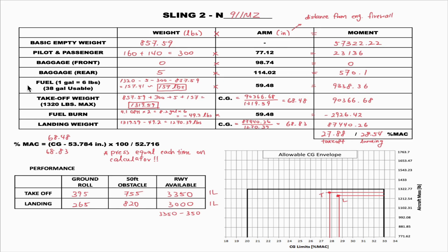The next section is fuel. We need to calculate how much fuel we can carry without exceeding the maximum certified takeoff weight of 1,320 pounds for a light sport aircraft. To do this, take 1,320 minus 5 pounds for baggage, minus 300 for passengers, minus the aircraft weight of 857.59. The remainder — about 157.41 pounds — is how much fuel we can carry. We'll round down to 157 pounds to be conservative. 157 multiplied by 59.48 gives a moment of 9338.36.